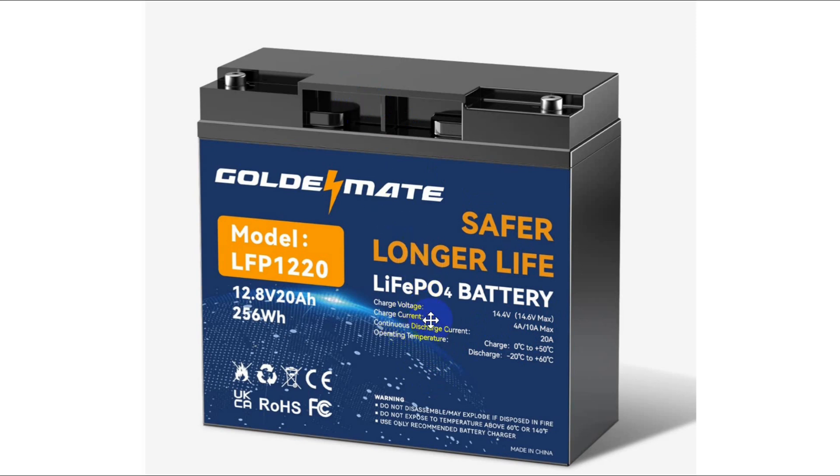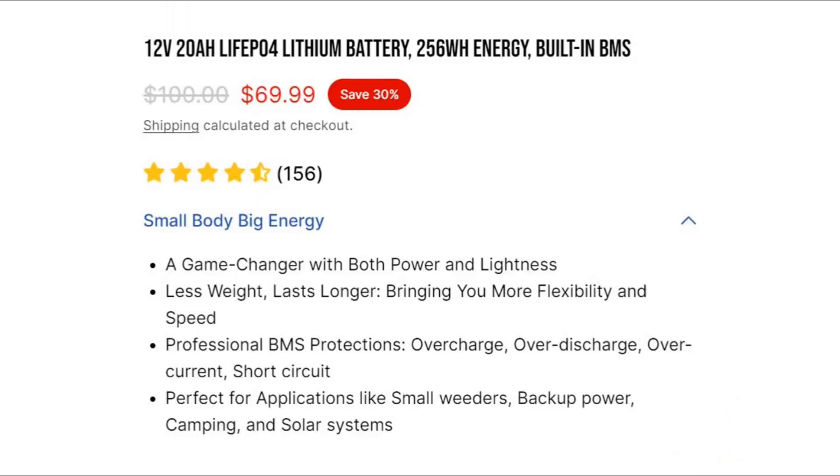Something very interesting: a 20 amp continuous discharge current — that'll power my ICOM 7300. This battery costs $70 to get directly from GoldenMate, and it came fairly quickly. Fair disclosure: this was given to me for review.